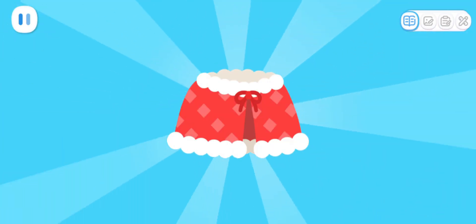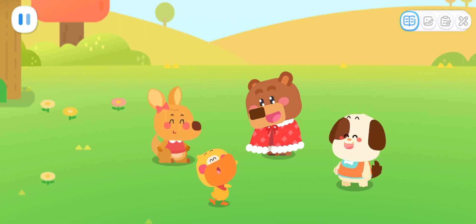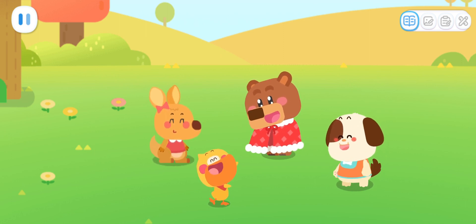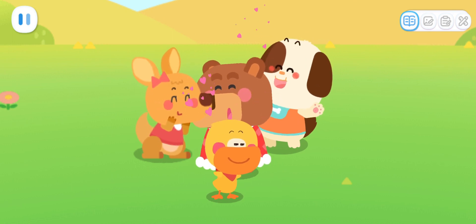Ta-da! Wow! Little Bear! This is a big surprise for you! It's nice and warm! Thank you!